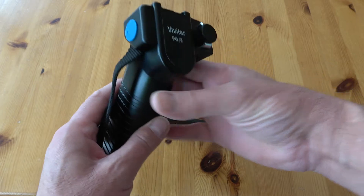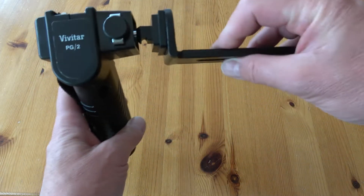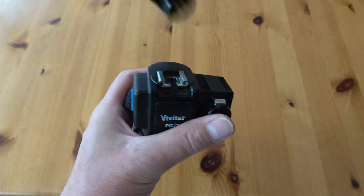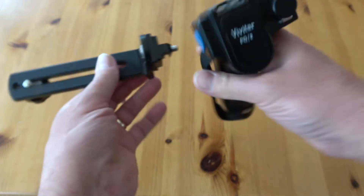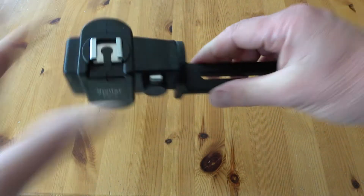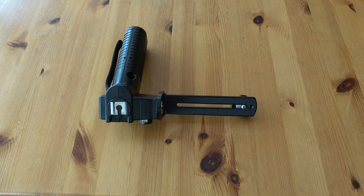On the top there's a cold shoe that will actually rotate so you can bounce the flash as well. You can also move it around — instead of mounting it on this side, you can reverse everything and mount it the other way around, depending on whether you're left or right-handed. Brilliant bit of kit — had it for years.